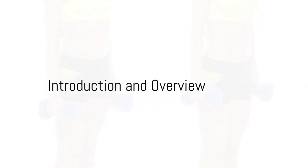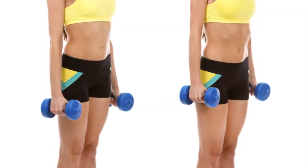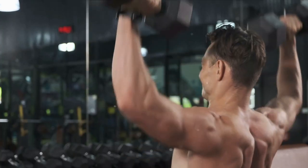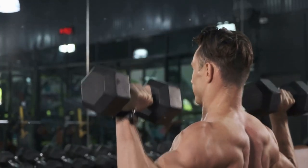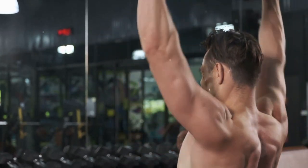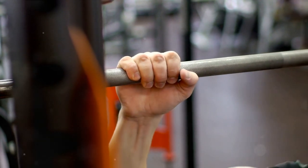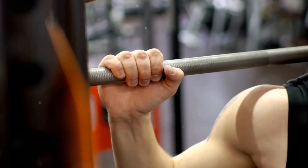Ever wondered how to build a comprehensive shoulder workout that emphasizes strength and muscular development? Well, ponder no more. Here's a fine-tuned routine that utilizes a progressive overload approach, combining both free weights and cable exercises. This regimen consists of five key exercises designed to target all aspects of your shoulder muscles.